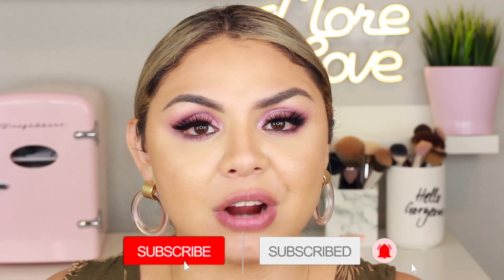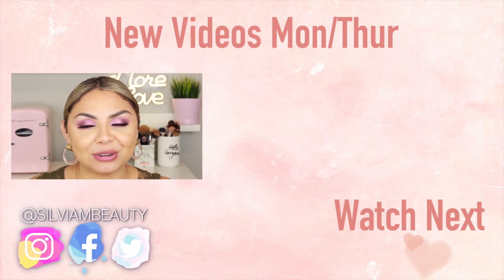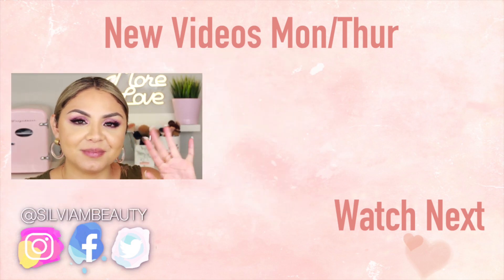Let me know what you guys think about the new Anastasia Beverly Hills Luminous Foundation — are you going to try it out? Have you tried it yet? Let me know in the comments below. I hope this video was helpful. Thank you so much for watching, don't forget to subscribe and hit the bell to get notified when I upload. Give this video a thumbs up if you enjoyed it — more love to you guys, and I'll see you in my next video!